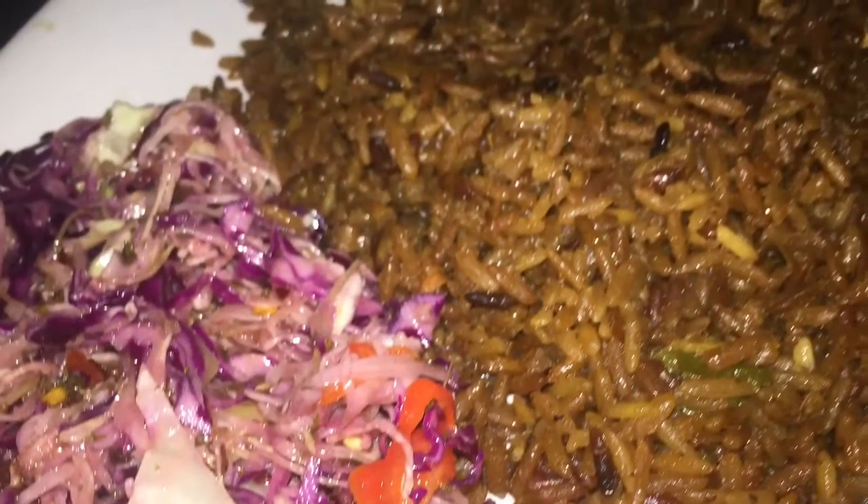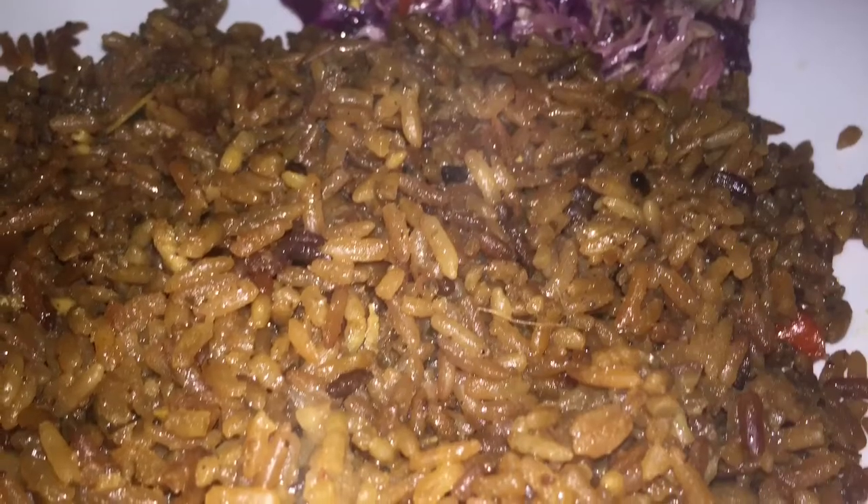I had this with a vinaigrette that I made — I used that to make a coleslaw — and I had that with my chicken pilau. Thanks for watching.